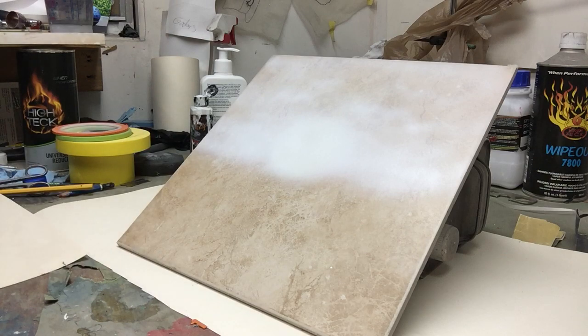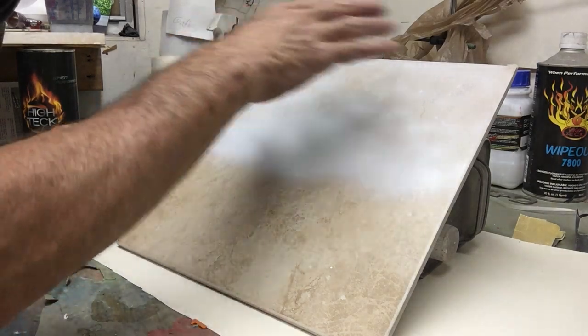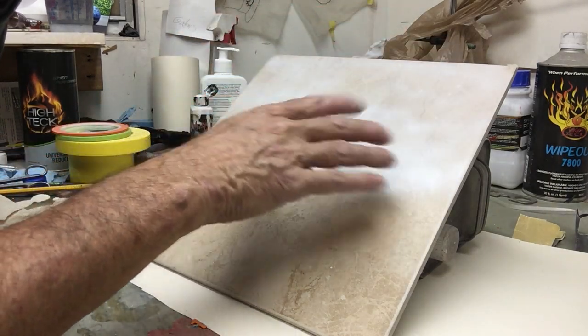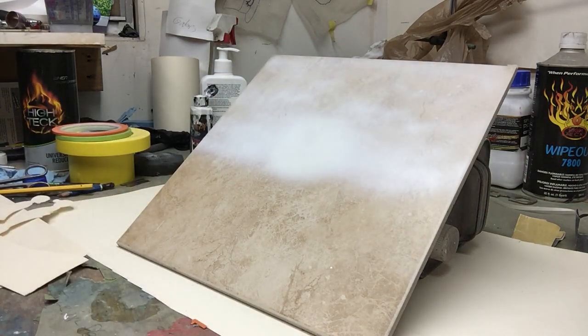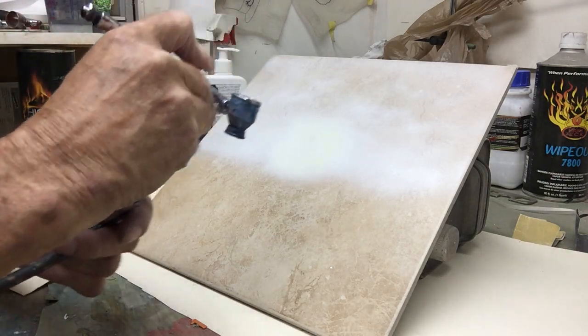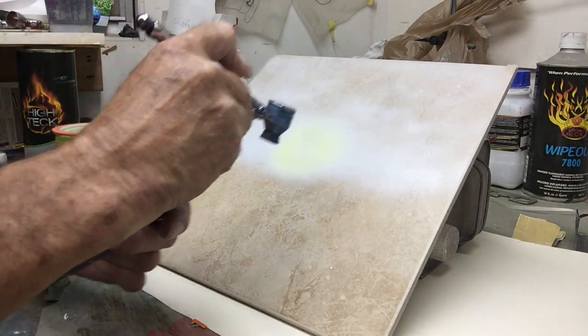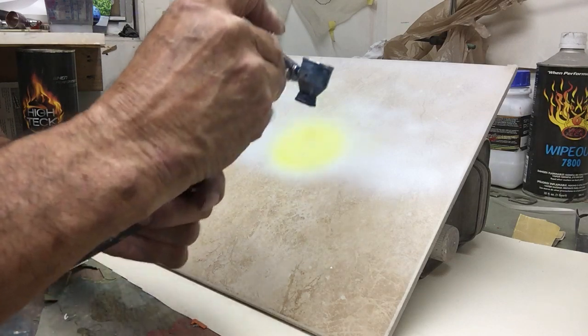I have four different airbrushes. The colors are black, yellow, red, and white. We start out with white and just dust it in what's going to be the sky and sun or moon. Now we're going to go back with yellow and do the sun or moon — setting sun I guess we'll call it.